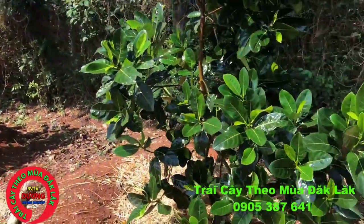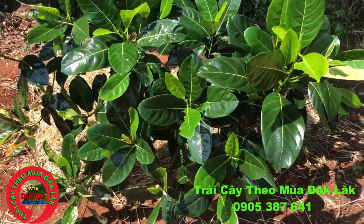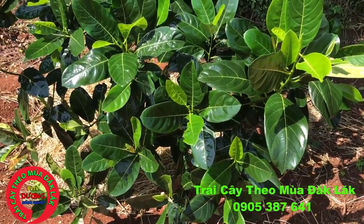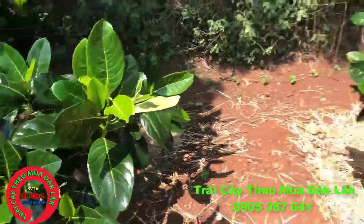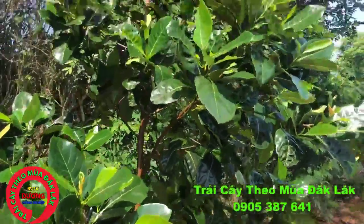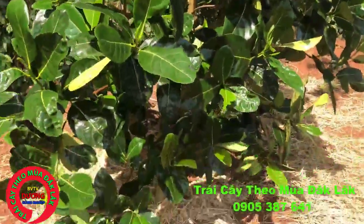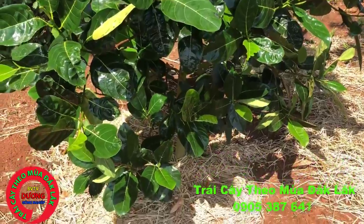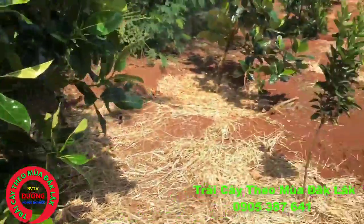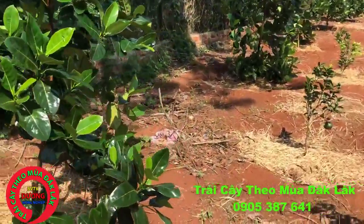Hiện tại Mít Thái Siêu Sớm giá thành cũng cao. Ở năm 2018 và 2019 này nói chung cũng được ưa chuộng nên nông dân chúng ta tập trung trồng rất nhiều. Kỹ thuật trồng Mít Thái Siêu Sớm mình cũng đã hướng dẫn bà con rồi. Qua clip này mình quay về công tác thăm vườn của nông dân, sẽ có rất nhiều vườn Mít Thái Siêu Sớm mình sẽ quay cho các bạn và bà con xem.